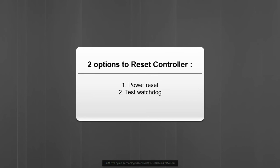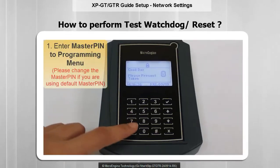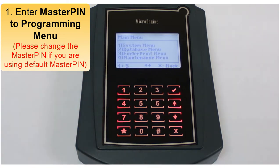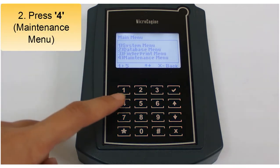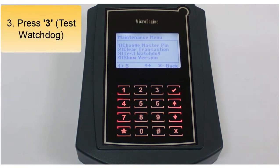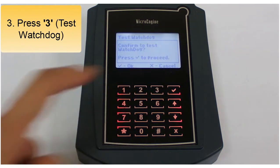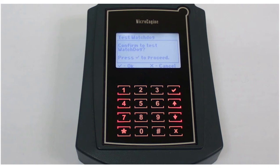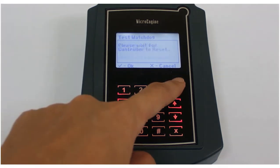Follow the next step to perform a test watchdog. To perform test watchdog, please enter programming mode. Then press 4 for the maintenance menu, and press 3 for test watchdog. This screen will be shown to perform the test watchdog — press right to proceed.